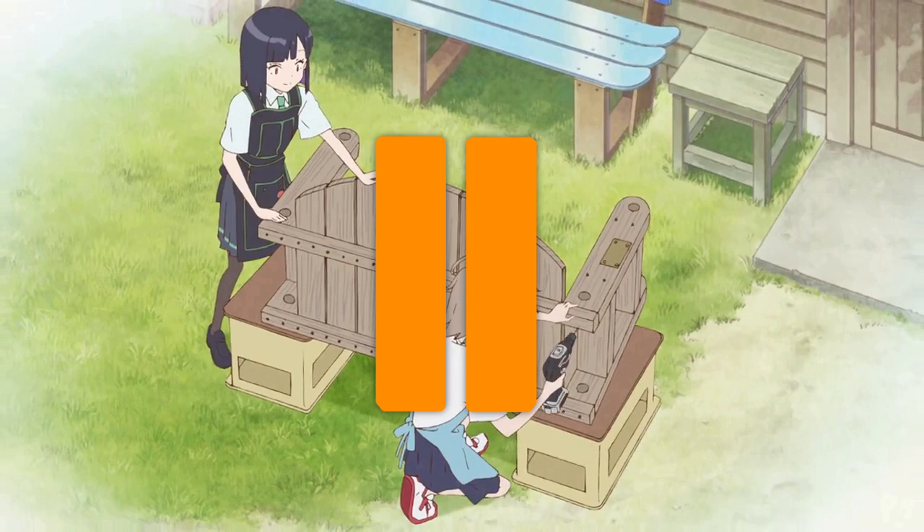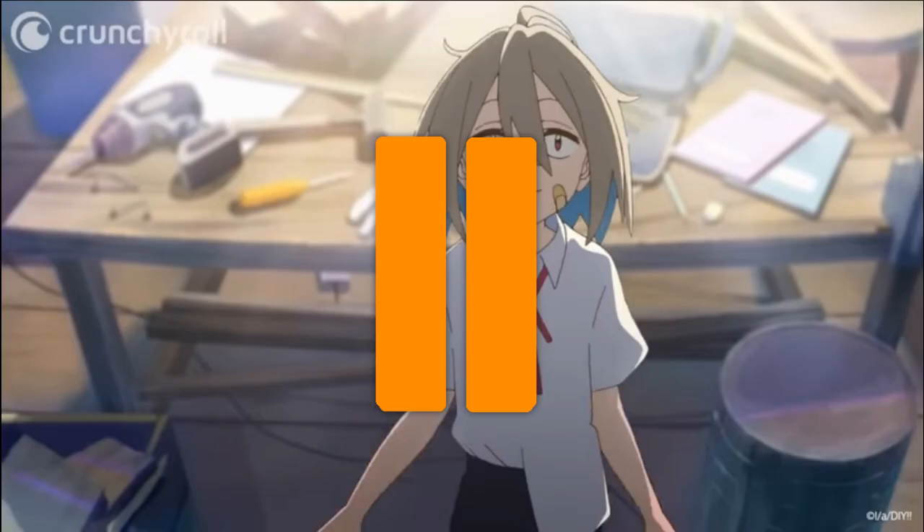Good grief. The back of that bench is only being held on by eight wood screws that are screwed into end grain. If even Jobbico tries to swing on it, it's going to work its way loose and whoever is sitting on the bench is going to end up on the ground.